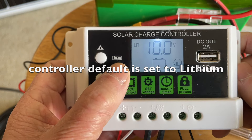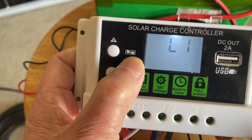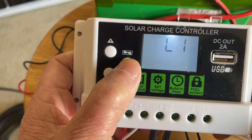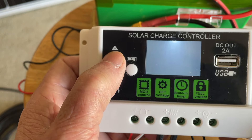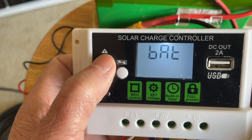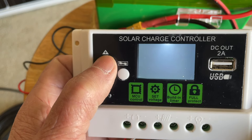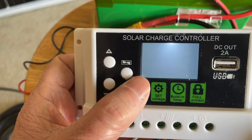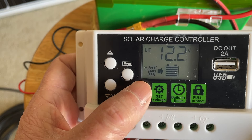Press the manual button and hold it for five seconds, then you can change it. L2 is lithium iron phosphate and BAT is regular lead-acid battery. Select the one you want and then just wait for a few seconds and it will set.